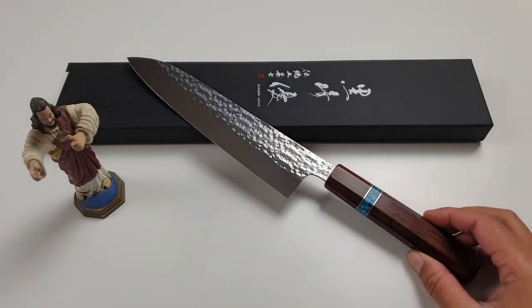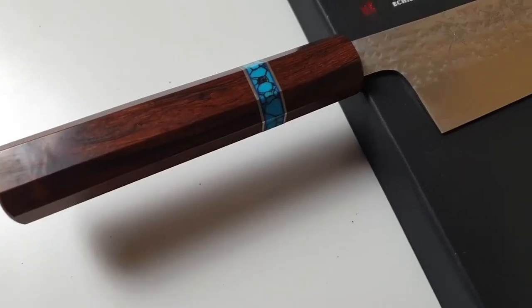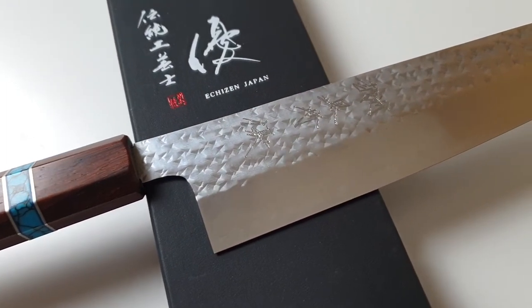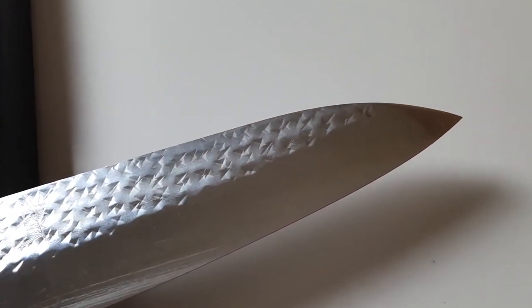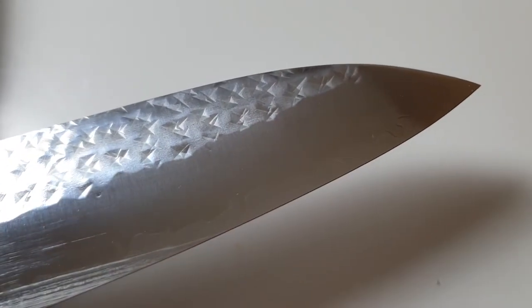You can get similar knives with the same choice of steel, same level of weight and thinness for cheaper, but they will be plain looking. And some other options for fancy looking knives can get much more expensive than Yukurusaki knives. So keeping that in mind, I think these Yukurusaki Senkos are a great deal.